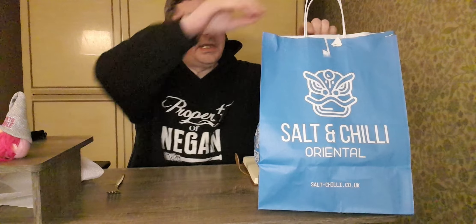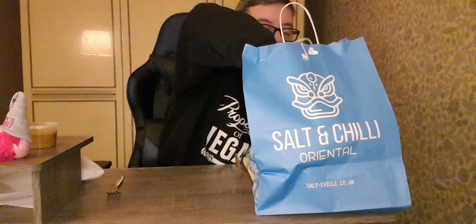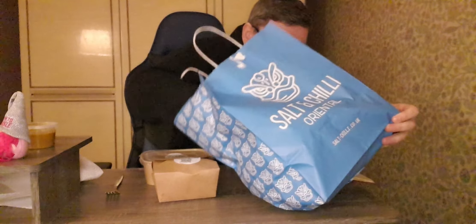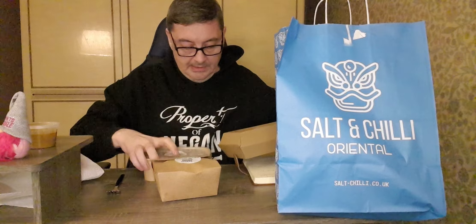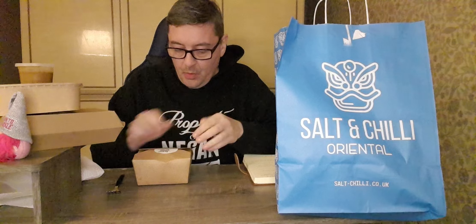And some sticky honey wings as well at £6.50, so looking forward to that. It's just arrived and there's a bit of sauce there, still pretty warm. We'll get everything out and see what's going on — the spring rolls look a decent size. There's the chips, spring rolls, and then the sticky wings. There's a wee sauce included — I think it must be satay sauce.